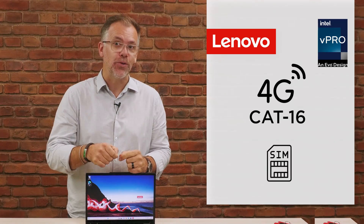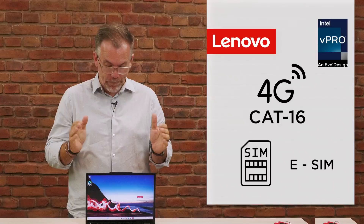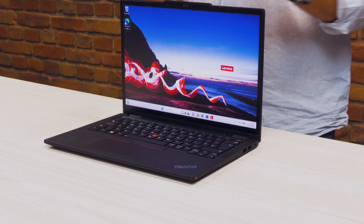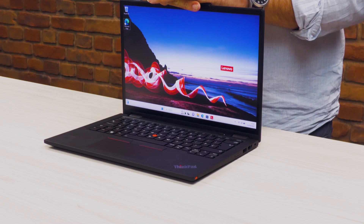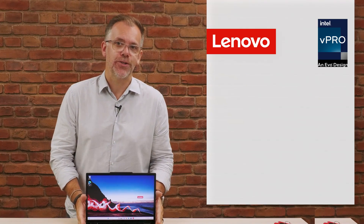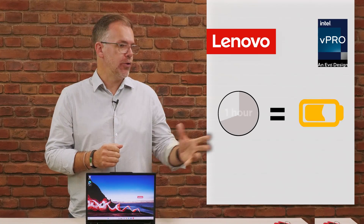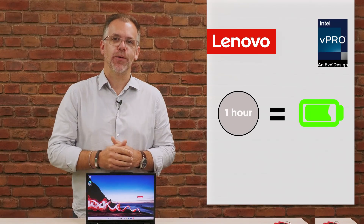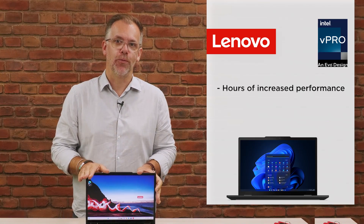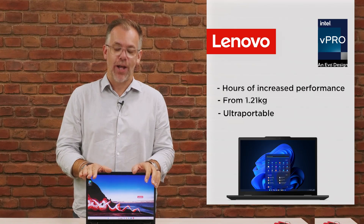And with a physical SIM or even an eSIM, there's a lot of flexibility there. The battery life is great — it will give you well beyond a full working day. And even if you do find yourself running out of charge, this has our rapid charge technology, where you can put up to 80% of the charge back in within an hour. So a quick 15 minutes here and there will give you hours and hours of increased performance. And this is a super lightweight package to take around as well.